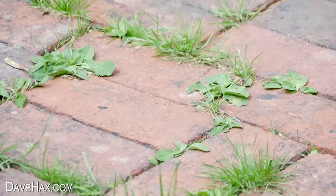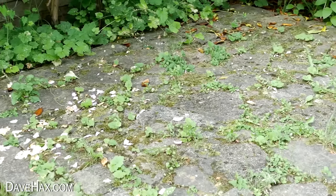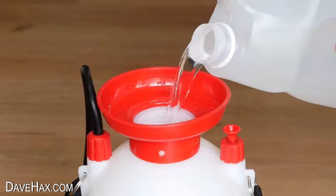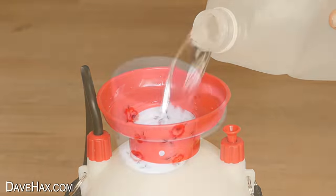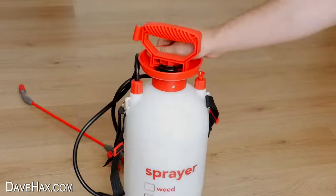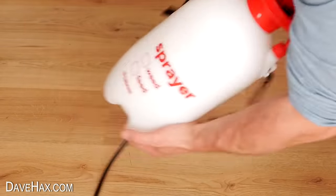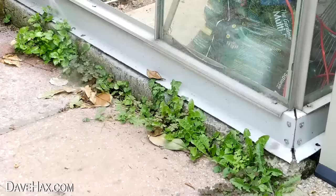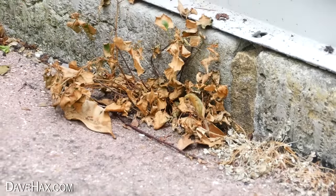If you've got unwanted weeds in your garden and don't want to use chemical pesticides, you can make a natural weed killer out of salt and vinegar. I used 4 litres of vinegar and a cup of table salt. Give it a good shake to dissolve the salt and it's ready to use. Do it when the weather's dry and after a couple of days it should kill all your weeds.